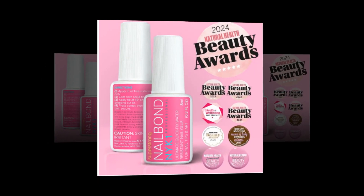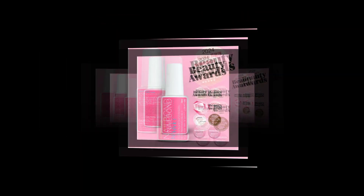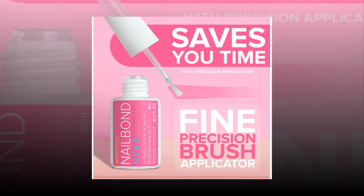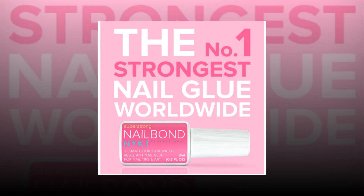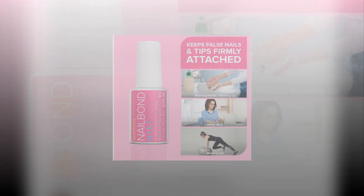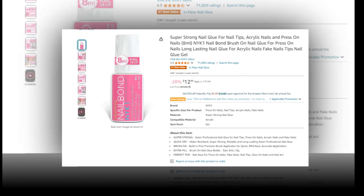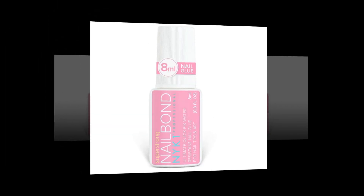The link of the product is given in the description, if you want you can see it from there. Extremely strong professional salon nail glue for press on, acrylic and fake nails — quick dry, extremely robust, dependable, water resistant and long lasting. Salon quality nail glue with a brush-on integrated fine precision brush applicator for fast, easy, precise application. 8ml / 8g extra fill brush on nail glue bottle, ideal for press on nail glue, false nail glue, nail tips, glue on nails and nail art.